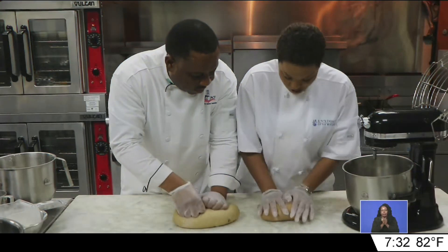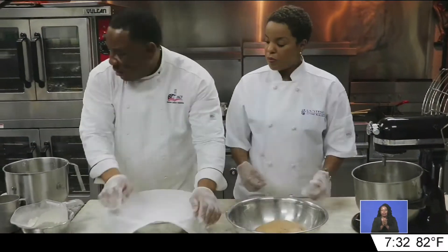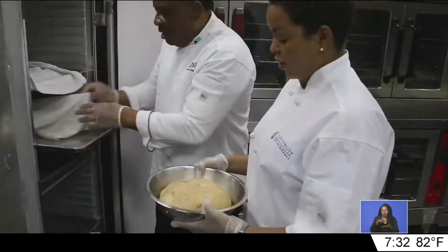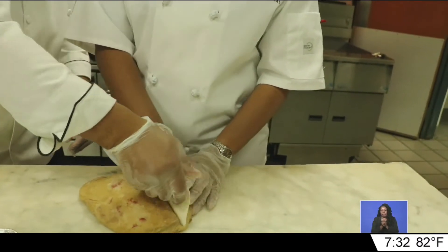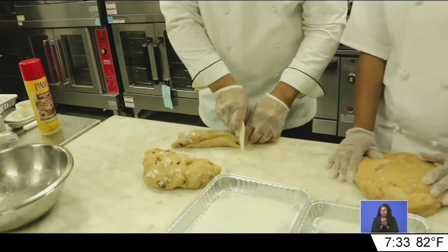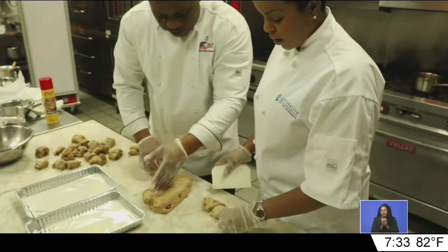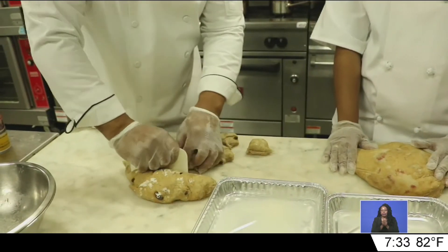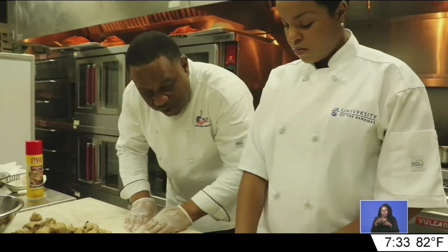Then it was time for the kneading and proof process. When cutting and rolling the buns, there's a special technique: press, roll, and cut.